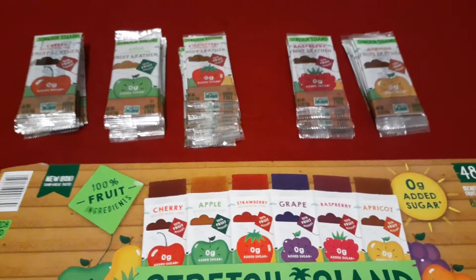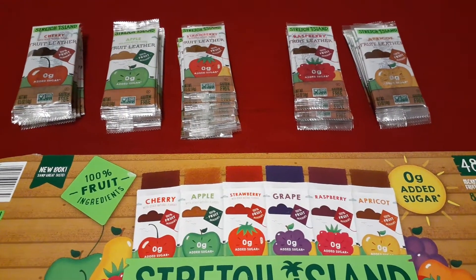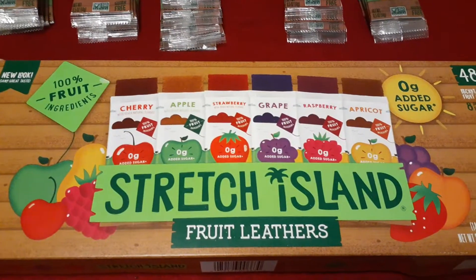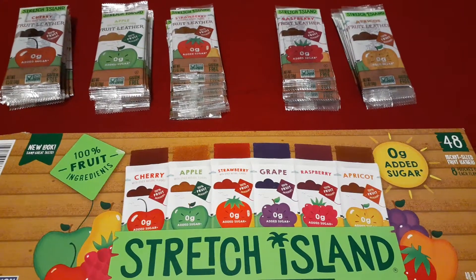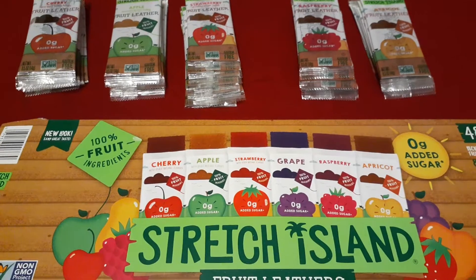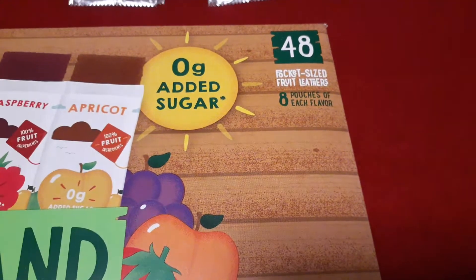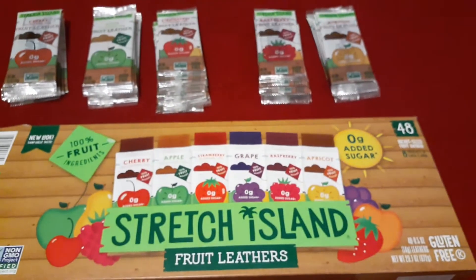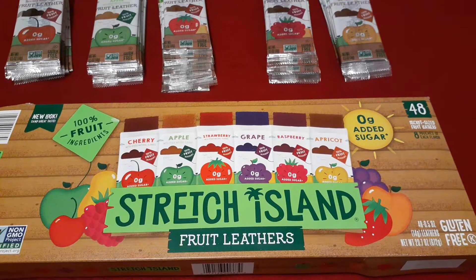I did get eight of each flavor — subtracting the ones I ate — but I did not get 48 packets. I only got 40. The grape flavor was completely missing from my box. I looked online and saw many people were also missing the apricot flavor or were missing a certain number of packets. It says 48 pocket-size fruit leathers, eight pouches of each flavor, but many people were getting less than that. I can only speak for myself: I got 40 packets, completely missing the grape flavor.